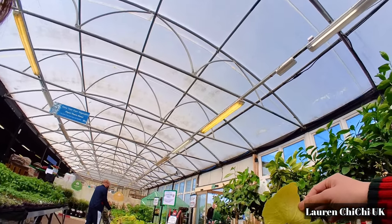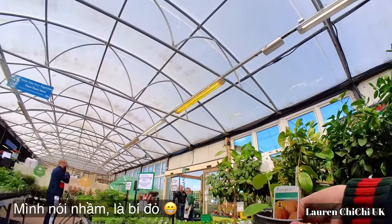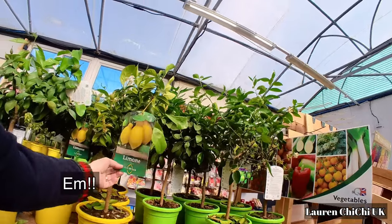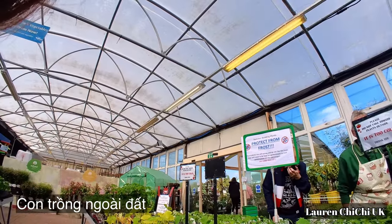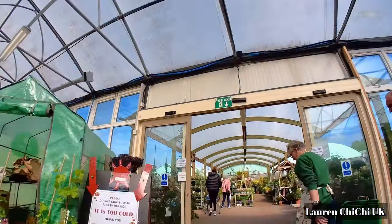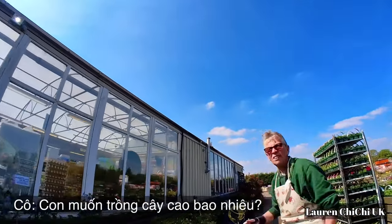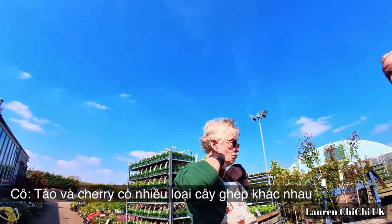Đây cũng là một loại bí — bí đao, quả tròn. Đây có mấy cây chanh nè, chanh xanh, chanh vàng. Bí chanh. Apples and cherries — there are different rootstocks.